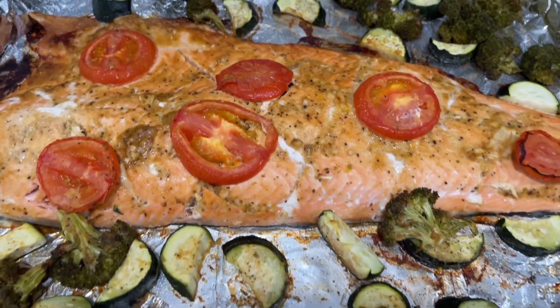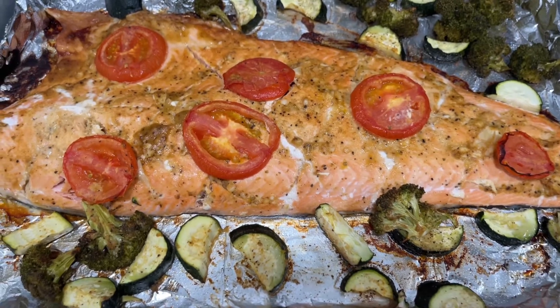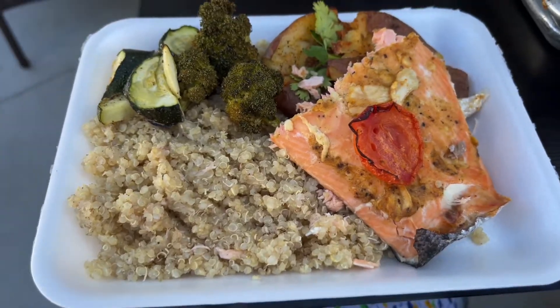And this is how it will look when it's all done. Hope you try it and enjoy!